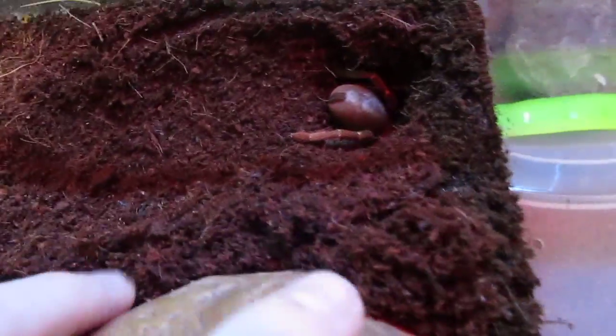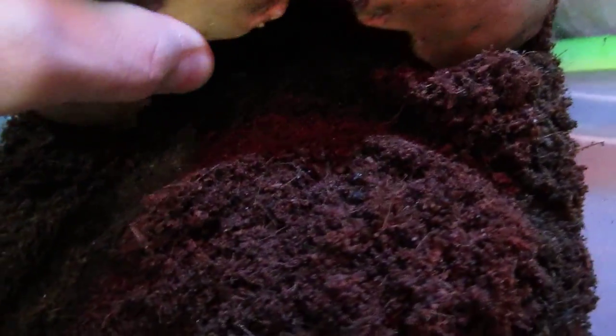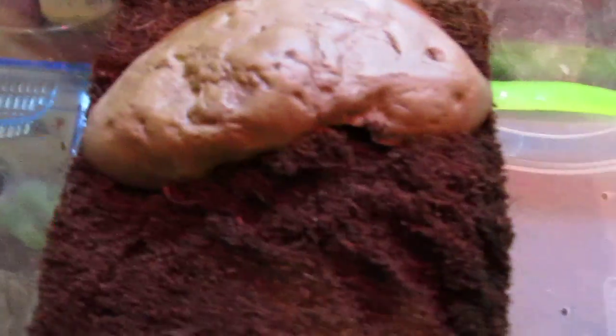I'm using a new camera that I got for my birthday as well. I'll just put this back in and cover the hole — I don't wanna bother her. So that was the new tee. There's its water dish. Plenty of substrate as you can see, good thickness right there.